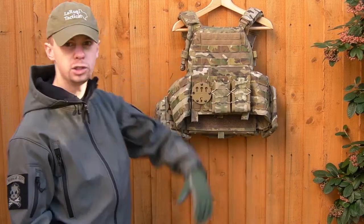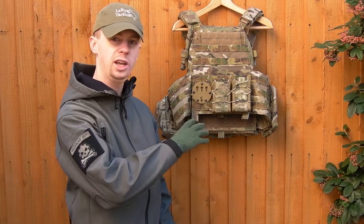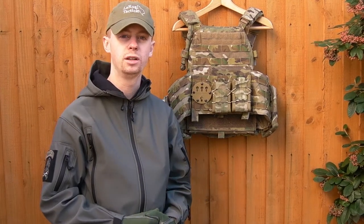Hey there everyone, my name's Chris, welcome back. We've got another gear overview video today — we're going to take a look at the Warrior Assault Systems DCS plate carrier. I did a review on the basic carrier itself a little while back; you can click just here on the carrier and that'll take you to the review.